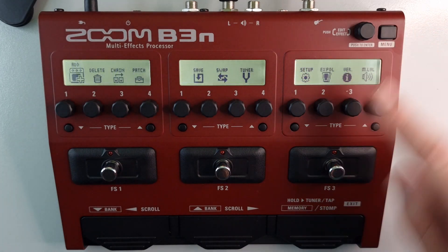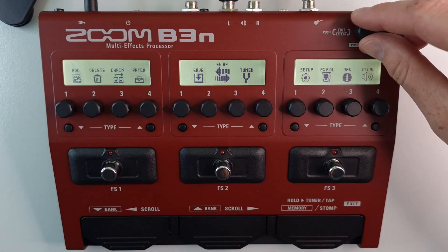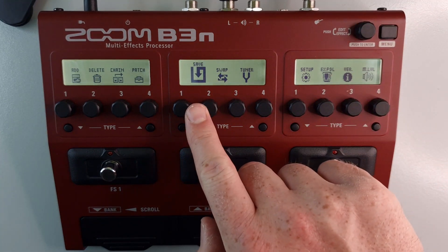Press menu on the patch you want to save to another location. Use the knob to the left to scroll across to save, located on the second screen.